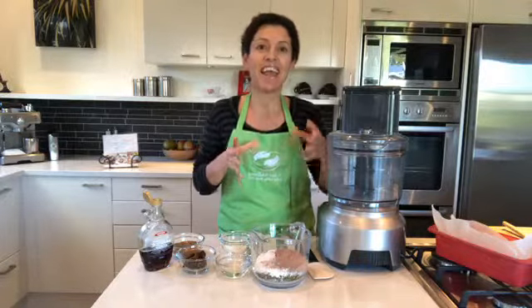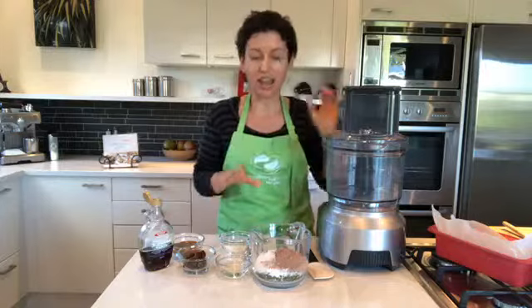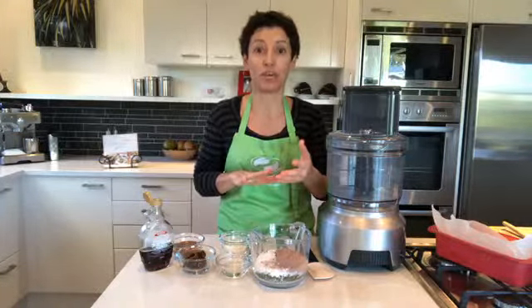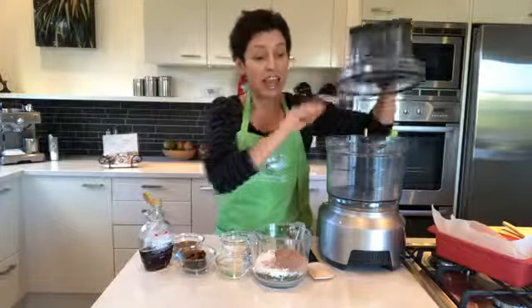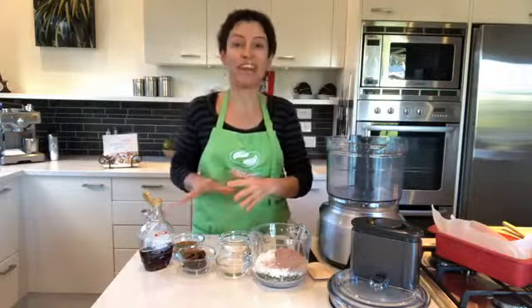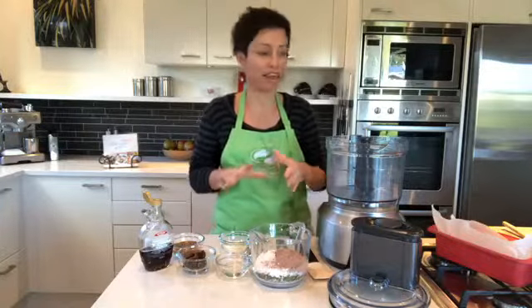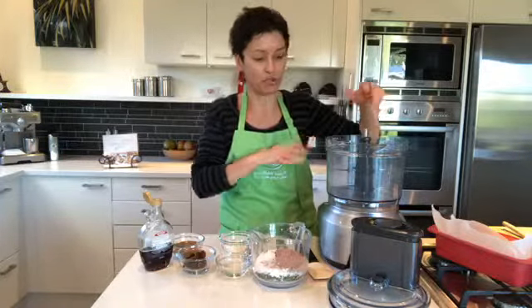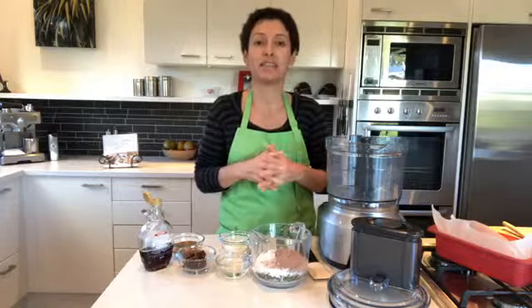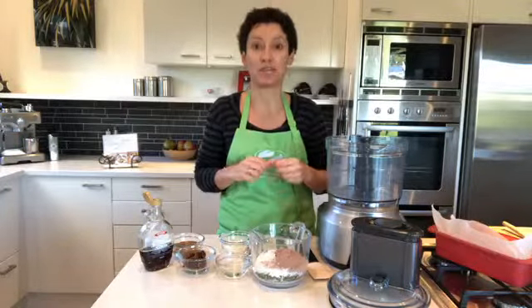Today I am making an almond coconut slice with a chocolate topping. It can be made nut-free too if you omit the almond layer — I'll talk you through that as we go. The recipe is on my website, wickedwellbeing.com/recipes, and it's one of the latest ones added, so it's very easy to find.